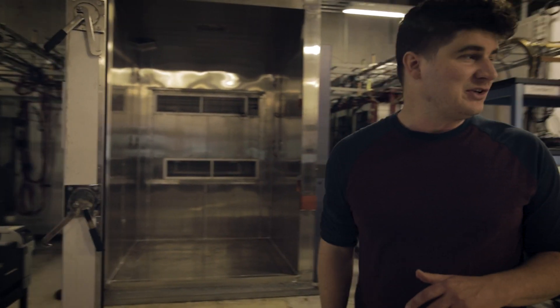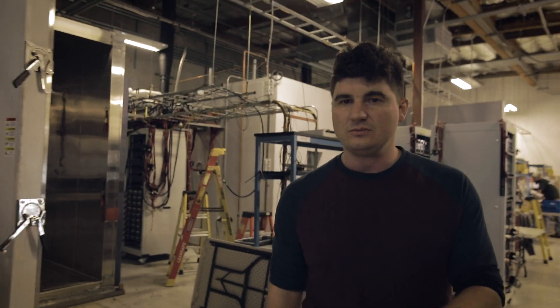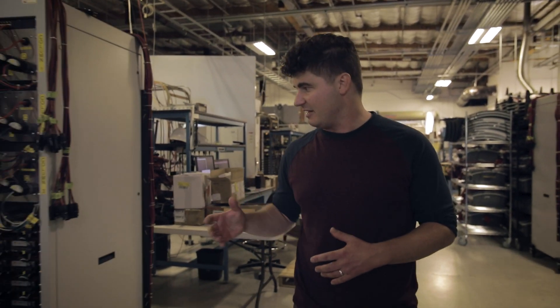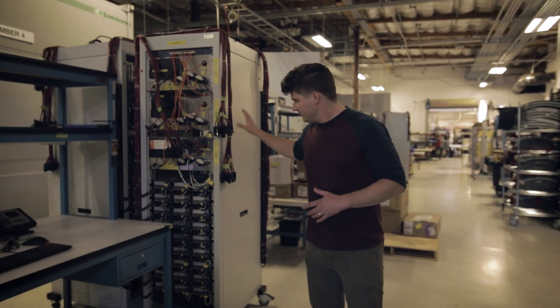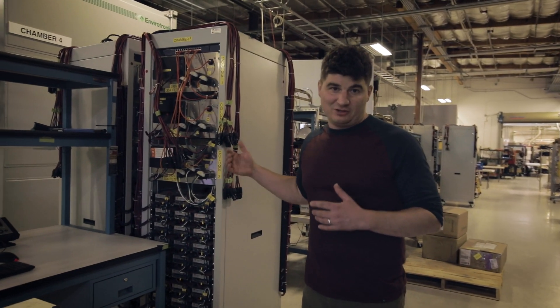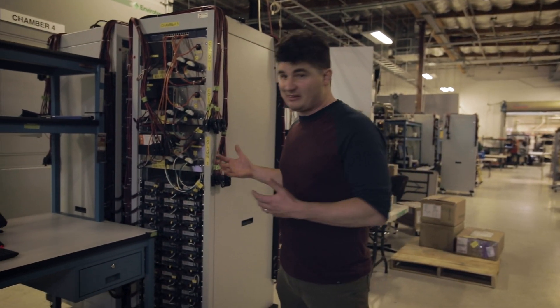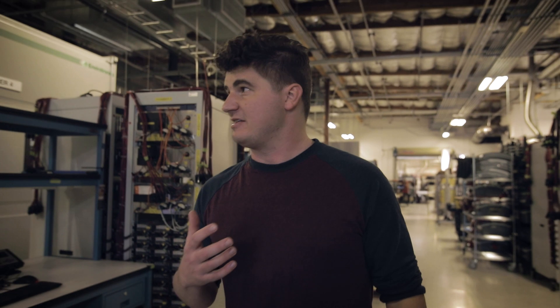We have a lot of equipment around here. We actually have to redesign racks all the time to test different inverters as our inverters get to higher power levels. This rack right here is the rack that we built up to test our new IQ8D inverter, which is twice the power. We actually have to basically invent new test equipment just to test our new devices as they come.